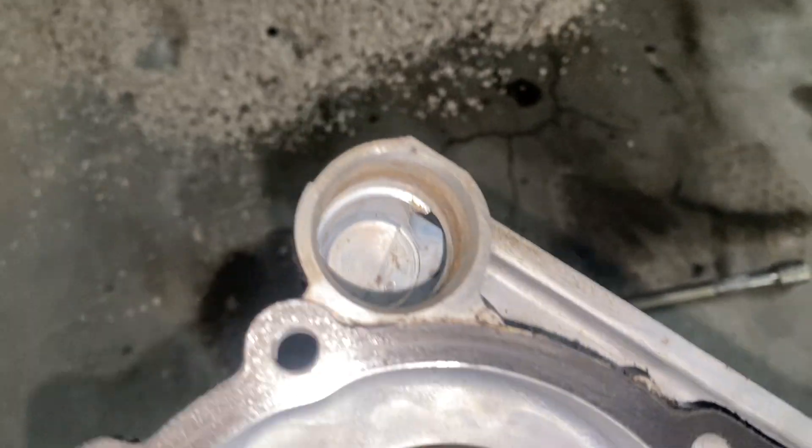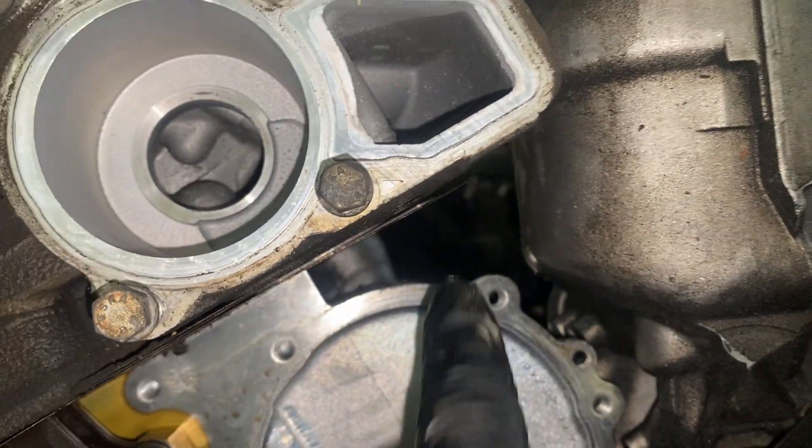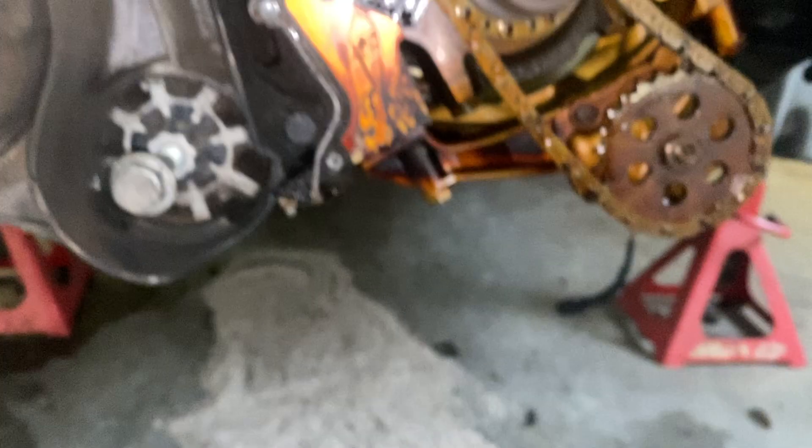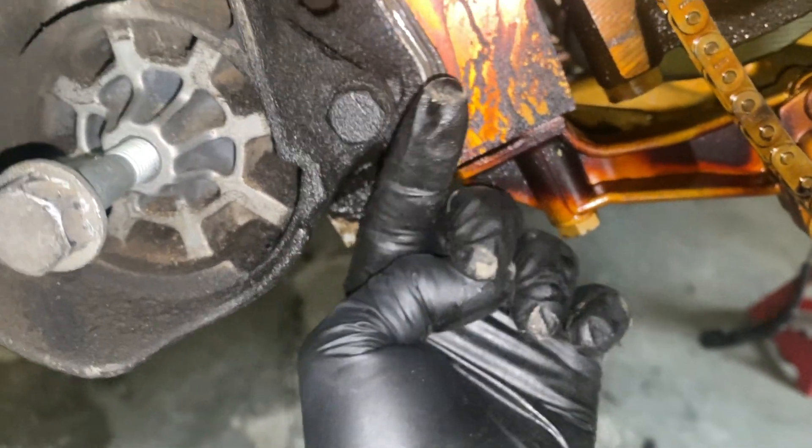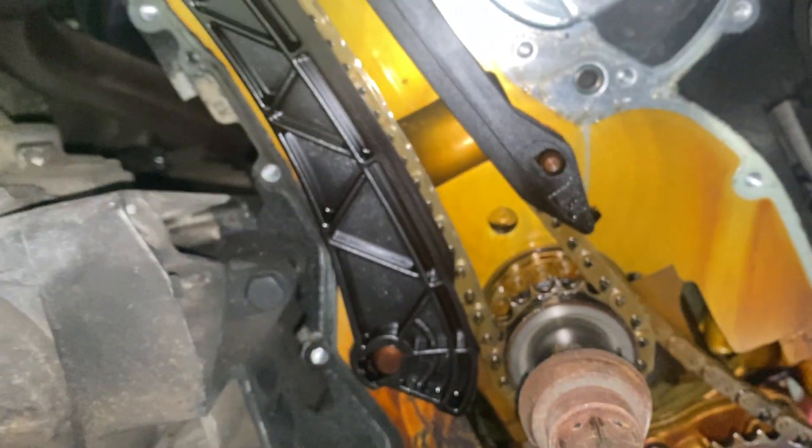Once you have all those out, what I did was I took an extension and a hammer, and I put the extension in right here — it's accessible from behind. I just tapped on that portion, and then I tapped right here. I put the extension in and tapped right there, and that loosened it up, and then you can just wiggle it right off.